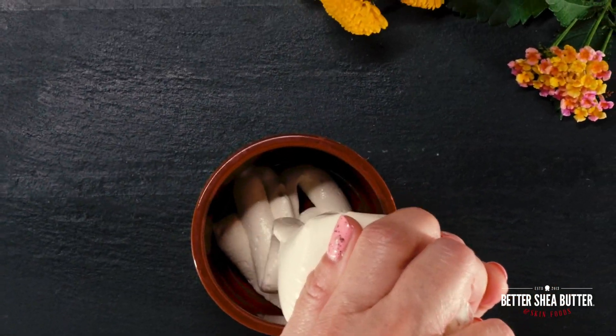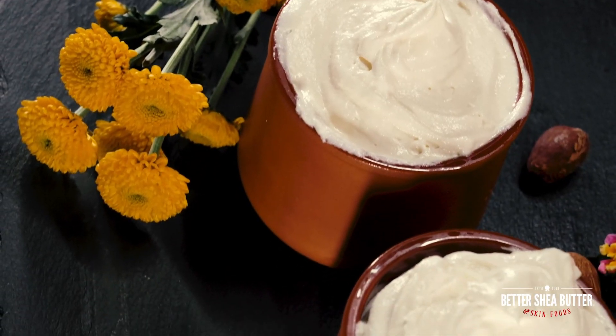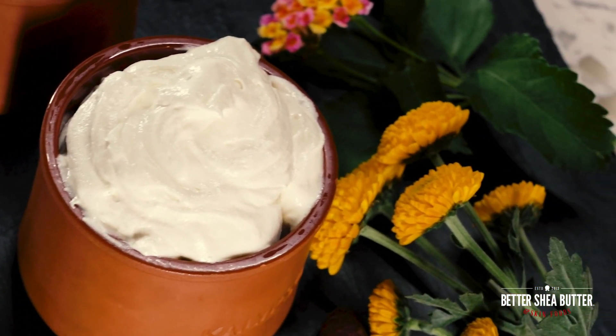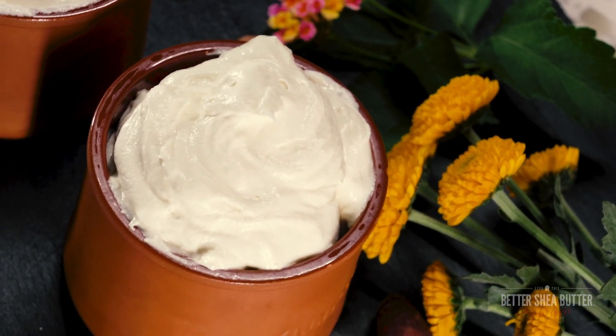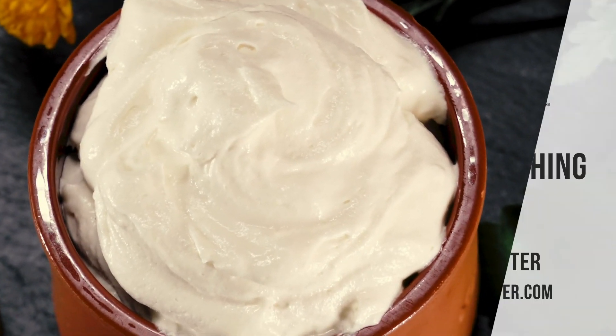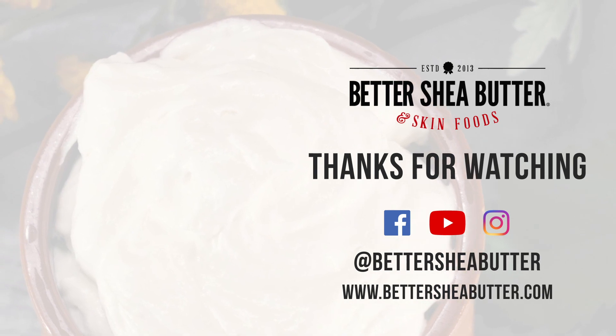This shea butter is very nutrient-dense and rich — a little goes a long way because it is 100% butters and oils. It is suitable for your whole body, your face, and all skin types. I hope you love it!